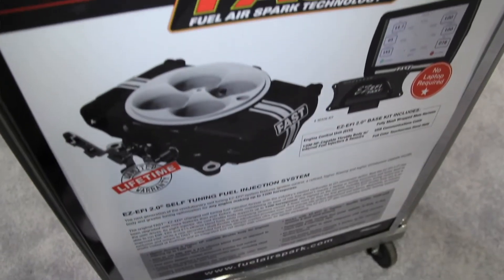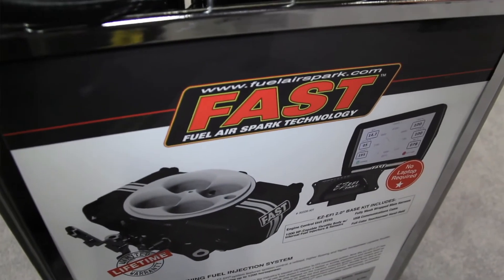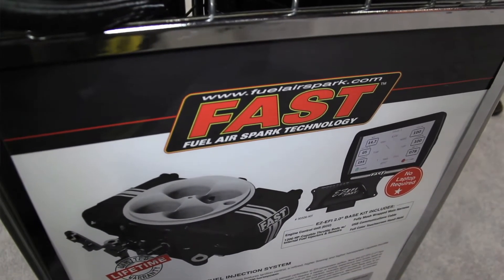These guys also have a simple way to mount the ECU — it's pretty small and can be put pretty much anywhere. It's really compact and it's a weatherproof unit, so it can be mounted under the hood or under the dash out of sight. It's just up to the user.